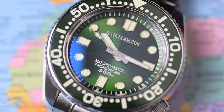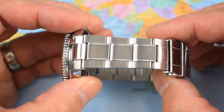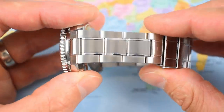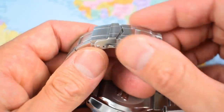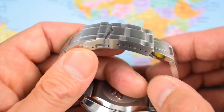"Marine Master Professional 300 meters" is printed above the six. The bracelet is nice — it attempts to look just like the Marine Master bracelet, with five links and a pin and collar system. There's a little bit of flex for comfort but nothing too untoward, and a very nicely machined security clasp with fold-overs and heaps of micro-adjust.